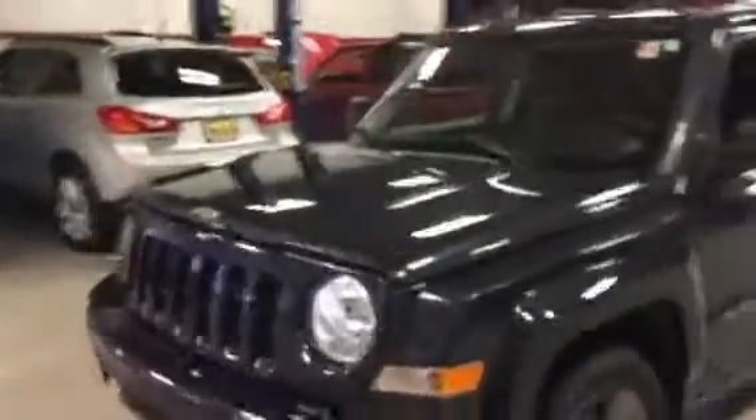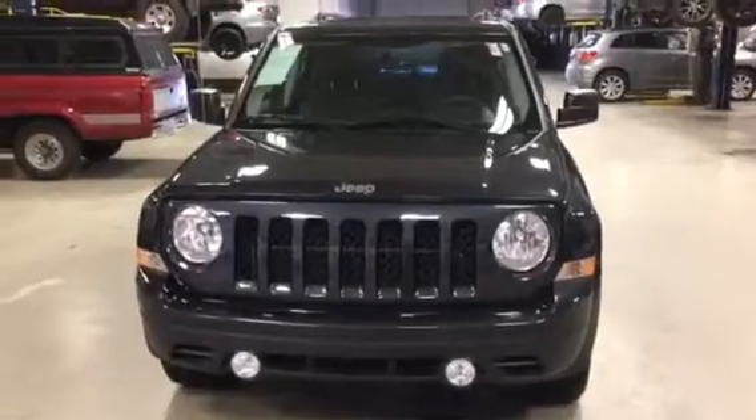Alright, again this is Jimmy with Max Madsen's Aurora Mitsubishi, and this is our 2014 Jeep Patriot Latitude.